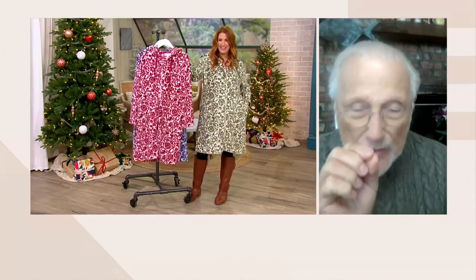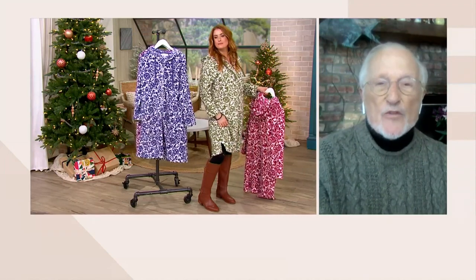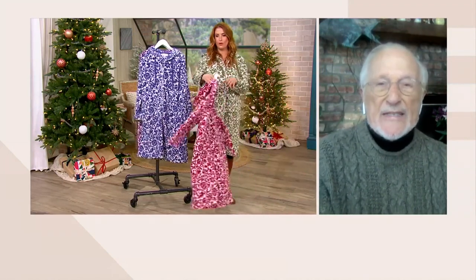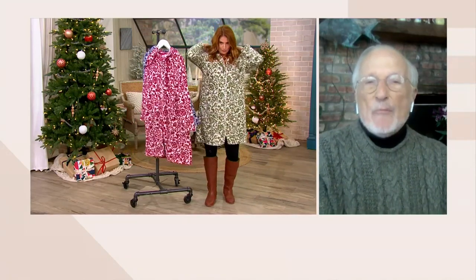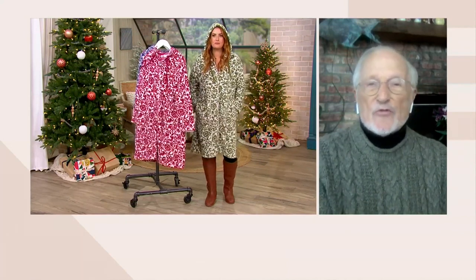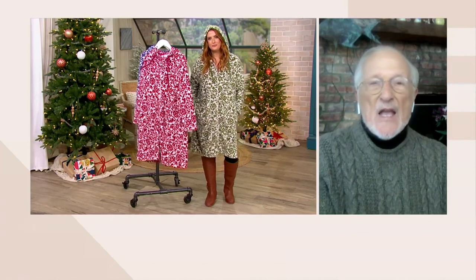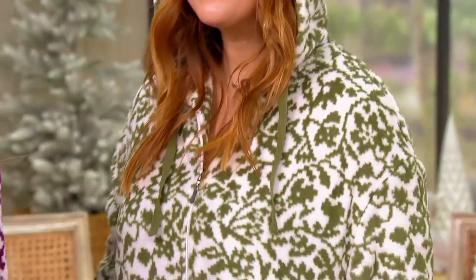I put two little slits on either side. I only put hoods on things when I think they need it, and this really did need it. This is a big attitude — the print is a big attitude. We did it in colors that are happy, holiday colors. If you were running around at Christmas time, it's really a December/November snowflake print in beautiful color.